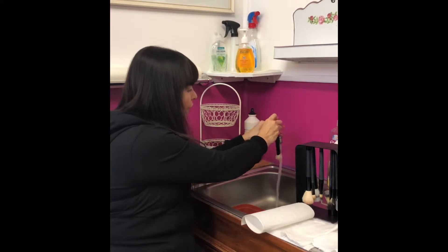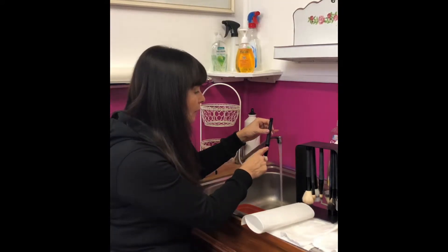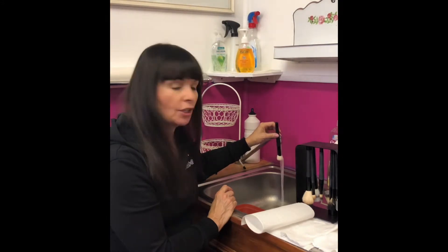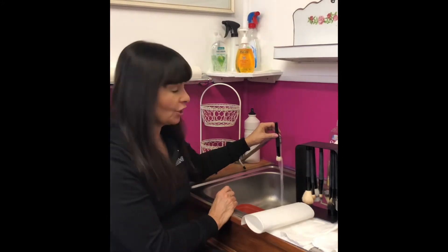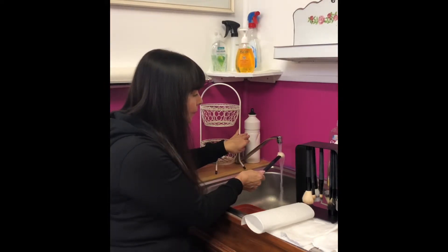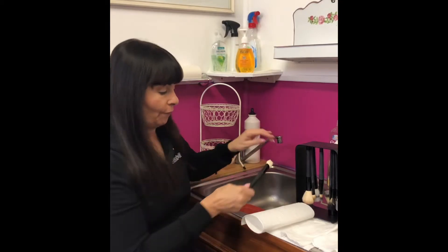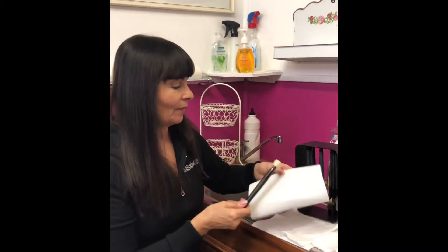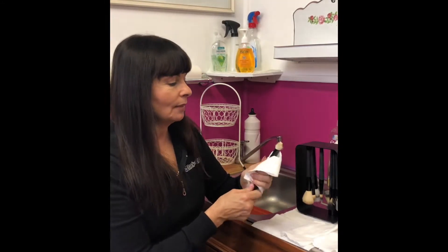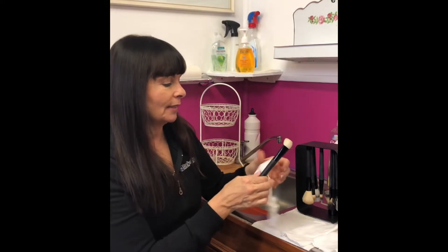The reason being that we don't want to get any hot water or soap near the glue of the actual brush — we don't want to destroy the integrity of the brush. So we rinse the brush under the water, holding it at an angle like that, making sure that I'm getting into the brush.